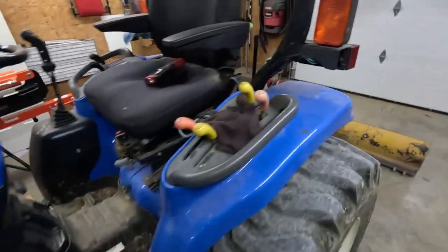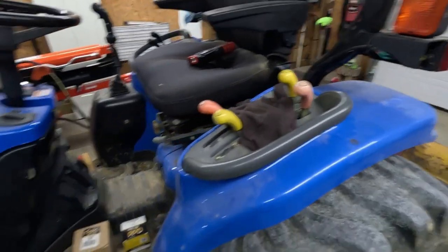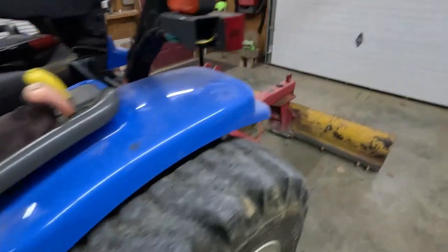Going to do an oil change on this thing today. I know it needs washed pretty bad, but time gets away from you — I think once you get past 50 it's all over with time.